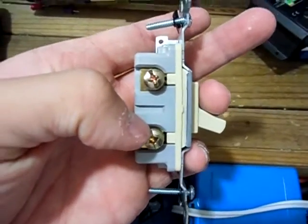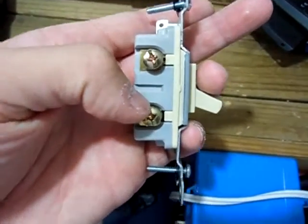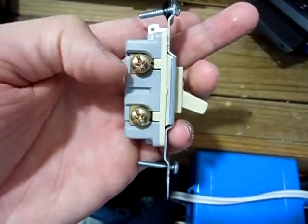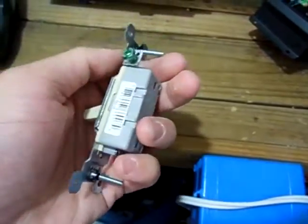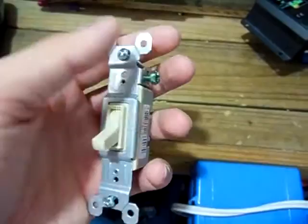Right here, two golden looking screws here — you'll hook up your input wire here, output wire there, on your hot side. And you could hook up a ground wire there if you chose to, but I don't.